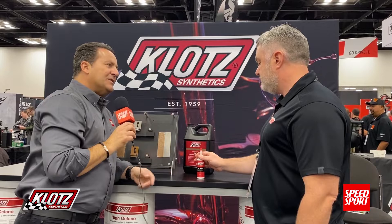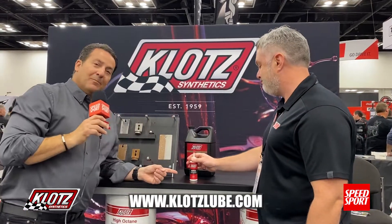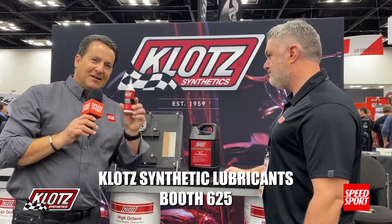That's incredible. How do folks get a hold of this or come talk to you about it? They can visit our website at www.klotzlube.com. Prevent your exposed metal pieces from looking like this — come by and see our friends at Klotz.